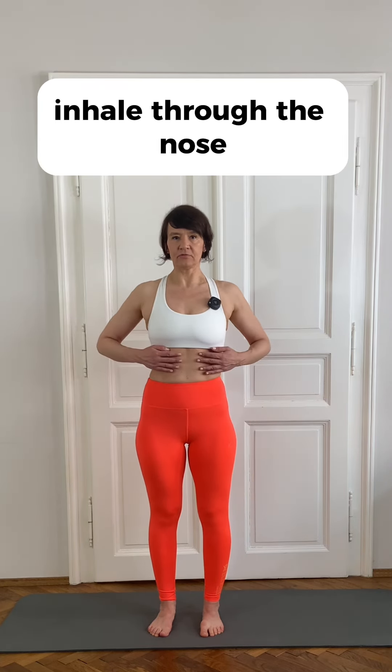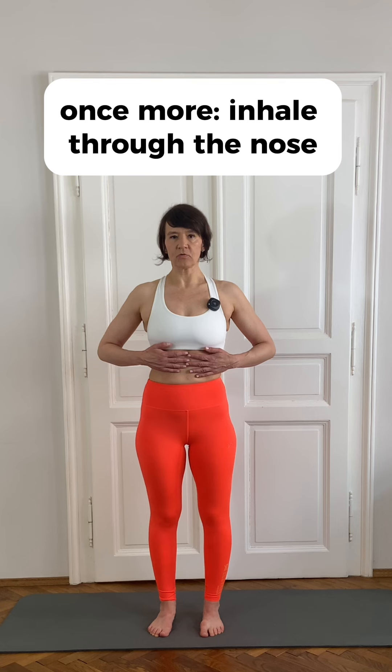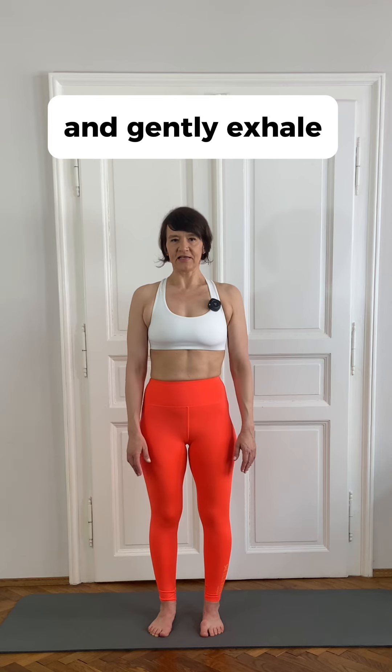Let's do it together. Inhale through the nose, open the ribcage, exhale — relax. Once more: inhale through the nose, open the ribcage, exhale. One more: inhale, open the ribcage, and gently exhale.